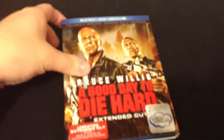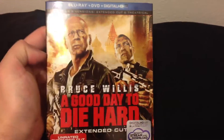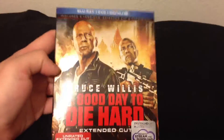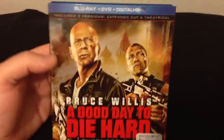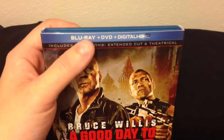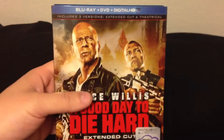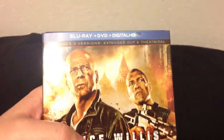Hi guys, Nightshade again here today. I have a quick unboxing for the newest Die Hard movie, Good Day to Die Hard. Unfortunately there's no embossing on this slipcover, but as you can see up at the top there is a new banner that they're using. It's interesting — I think it looks a little better honestly.